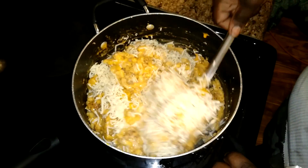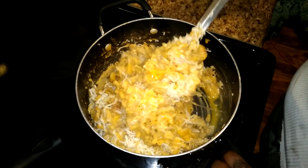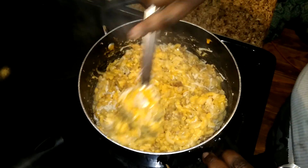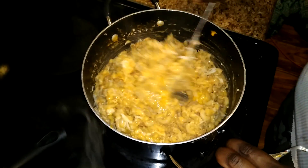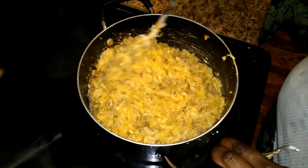Now you just stir it up — stir the eggs, the cheese, and everything, get everything all in. Also what I'm gonna do for the kids, I'm gonna put some bread crumbs on top to give it a little crunch.